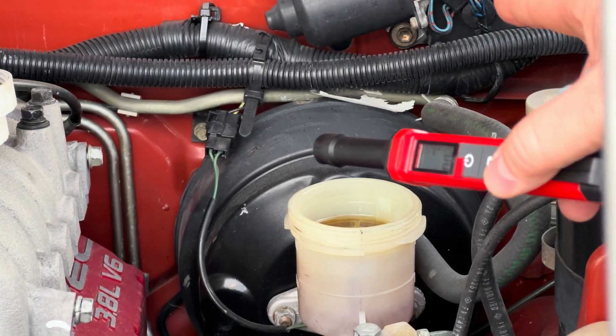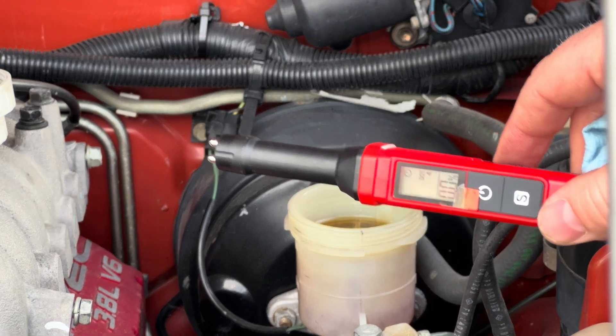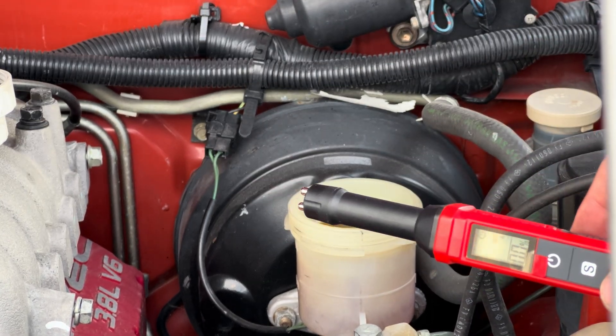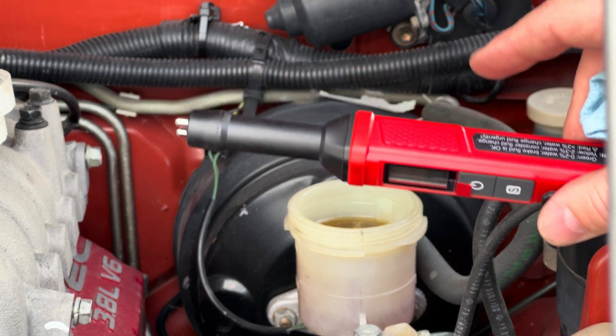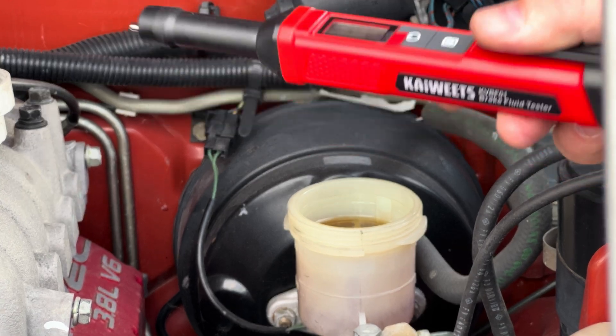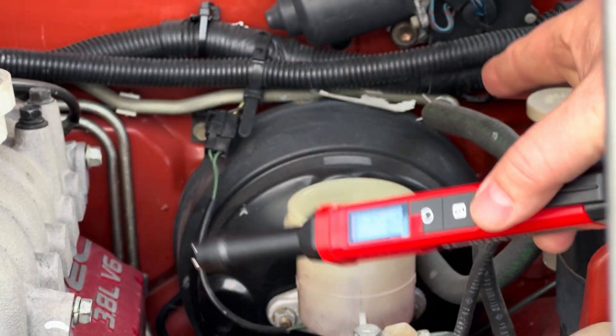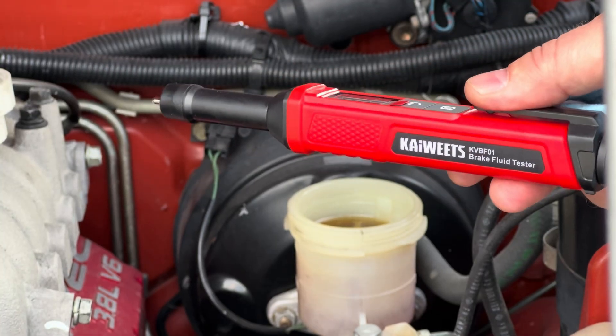It's also worth noting — I actually flushed this whole system because I did a rear-end swap on this truck, and I'd say this fluid is probably about 5 to 6 years old. I do not live in a humid climate — I live in a more arid climate, so typically in cases like these the fluid holds up better to the elements because moisture is not as easily drawn into a system like this. Anyway, that's the test of this system. Maybe we'll test out one more next.